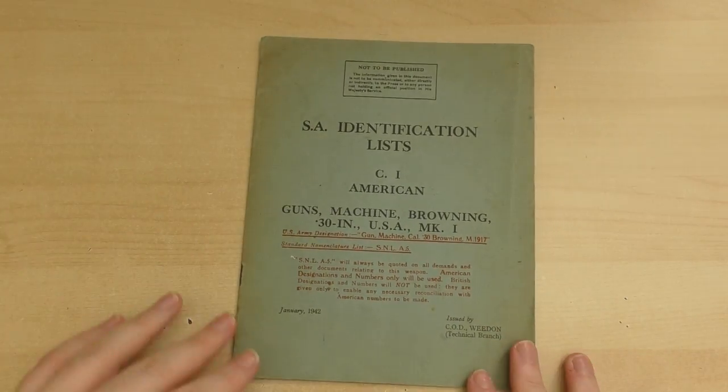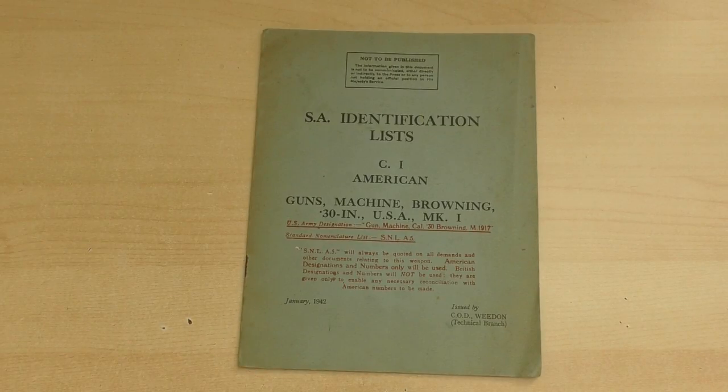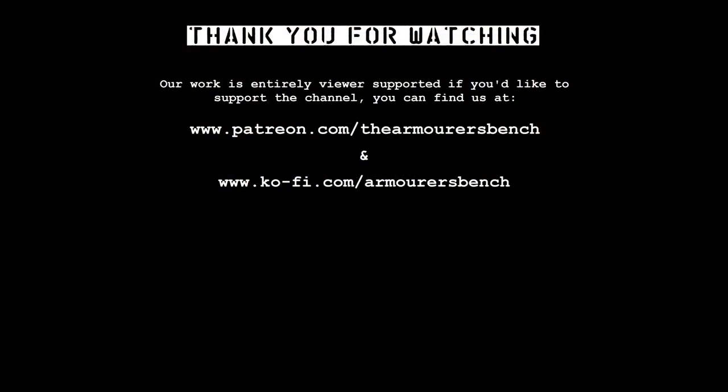Thanks for watching. I eventually plan on digitizing much of the TAB reference collection when I have the time and the funds to do so. In the meantime, a PDF of the pages from this booklet is now available over at armorersbench.com — you can find it in the accompanying article for this video. Acquisition of this little parts identification list booklet was made possible by our Patreon supporters. If you'd like to join us and help us share pieces of history like this one, please check out the link at the end of the video and in the description box below. Thanks again for watching — catch you next time.